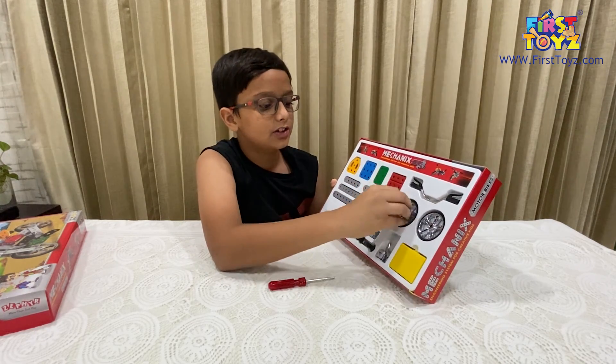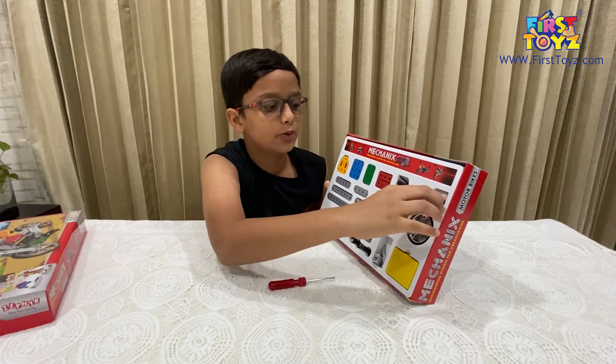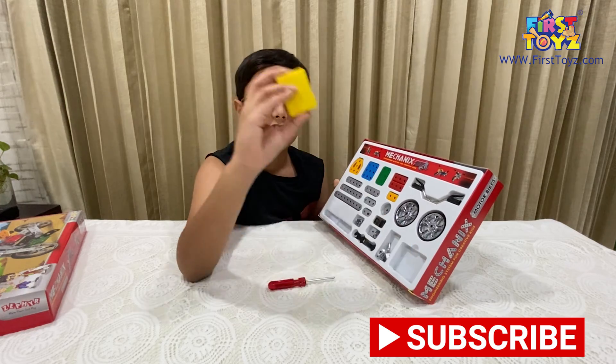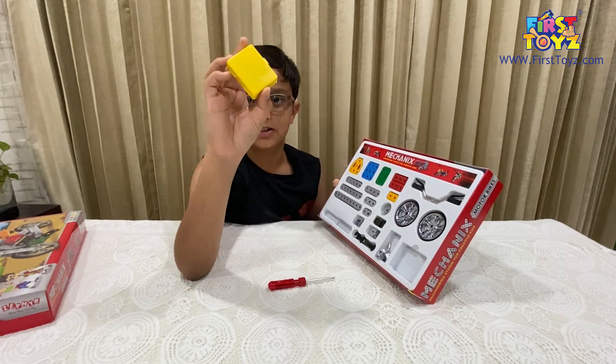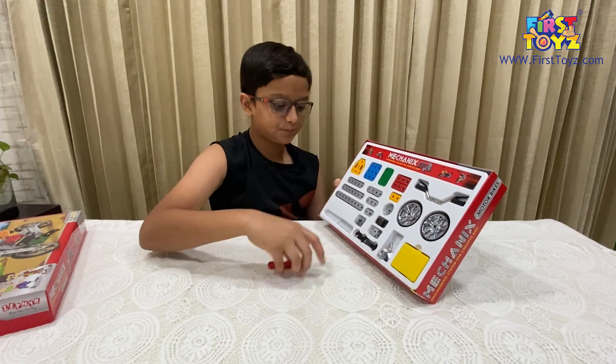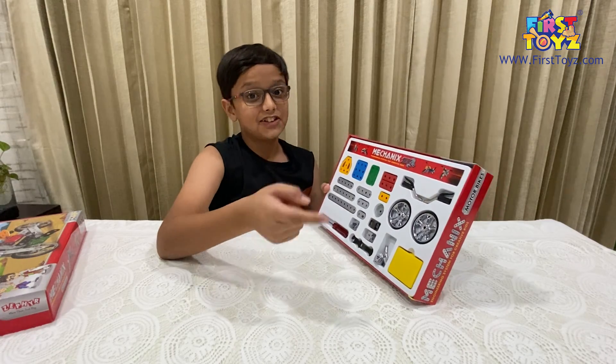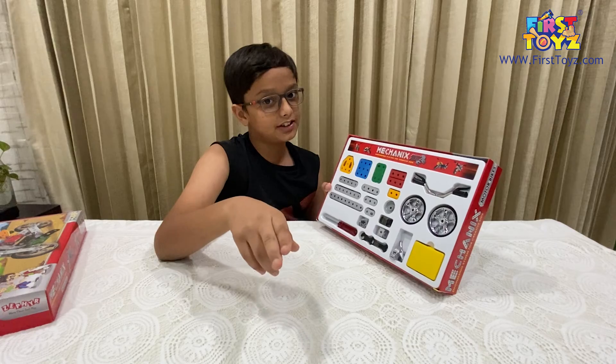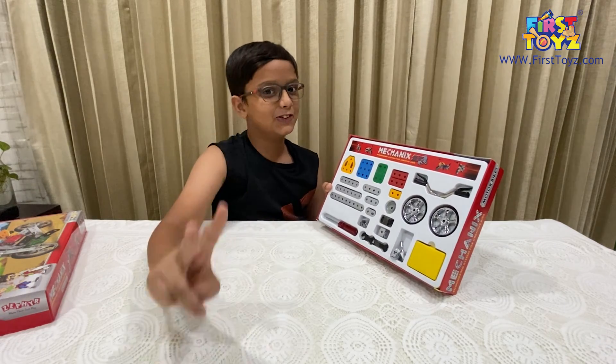Then we've got the two wheels along with the handles, and last but not least we've got the screw and nut books. So let's awaken the inner mechanic inside all of us with this wondrous set — we'll begin the time-lapse in three, two, one.